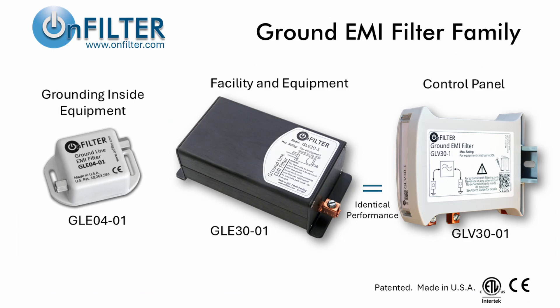This is OnFilter's patented ground filter family. We have models for many applications, but this video is not about applications yet — it's about filter performance. Let's get right to it.